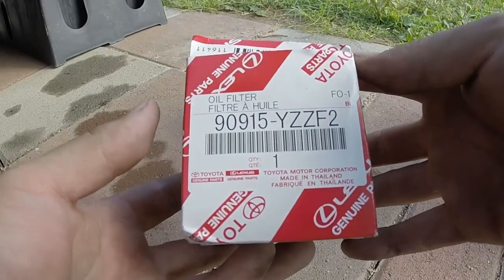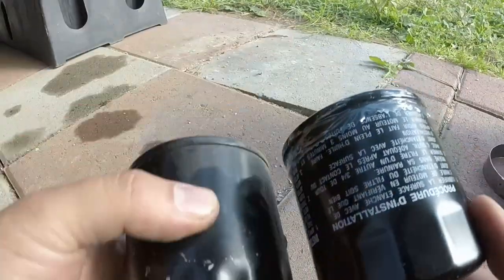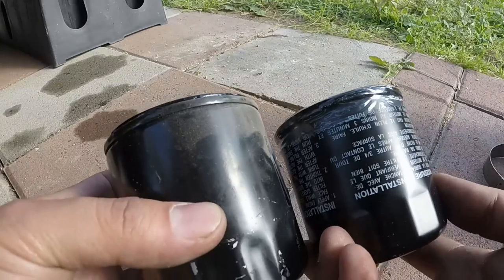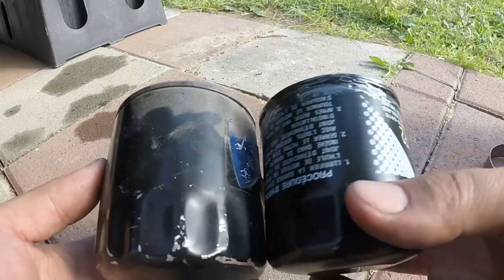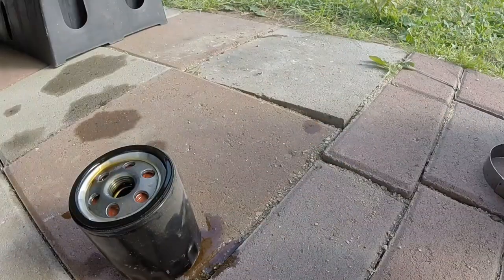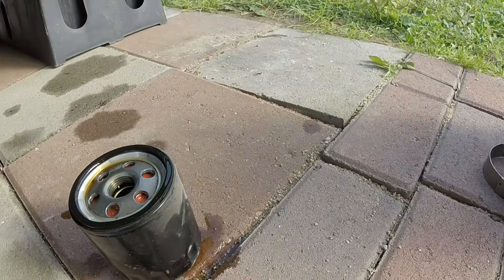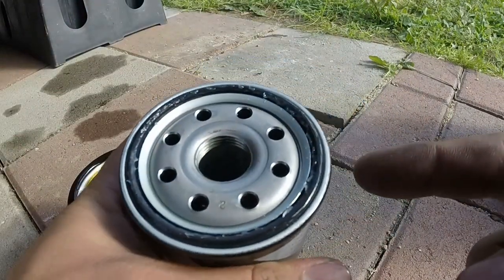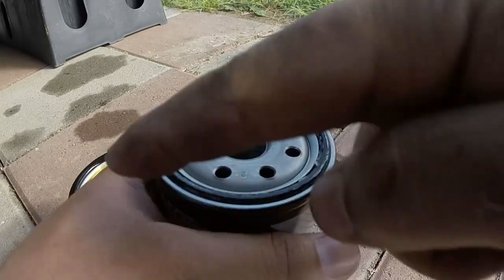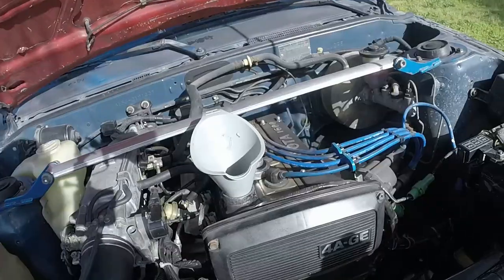Here is the new Toyota OEM oil filter. It's a little bit smaller than the old one, but it should work just as fine — it is Toyota, and these filter a lot better anyway. Take off the seal here. Toyota pre-greases it for you. If not, you'd need to get some fresh oil and grease up the seal so it creates a better seal when you tighten down the oil filter.